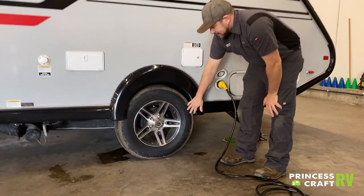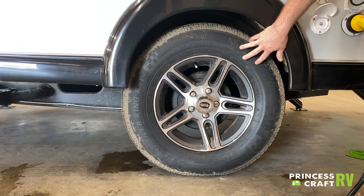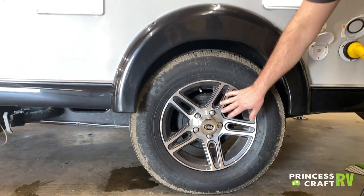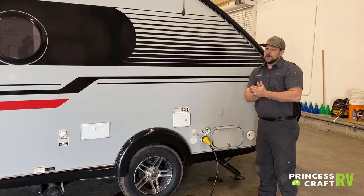Check your tire pressures regularly and stick to the manufacturer's recommended pressure. The lug nuts need to be torqued to 100 foot-pounds — it is recommended to check those before every trip.